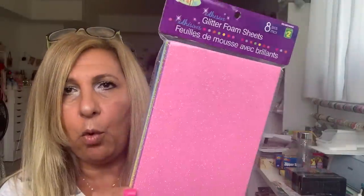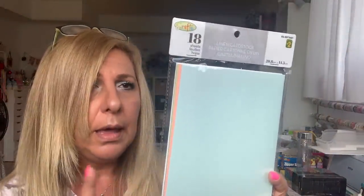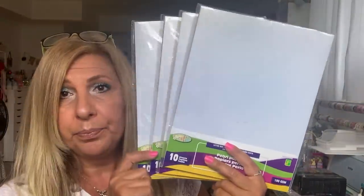I bought one pack of these glittered foam — they have adhesive in the back, you get different colors, eight pieces for $2. I also love these linen cardstock; this is the pastel colors. They also have white linen and pink, I think. These are $2 for 18 sheets so I bought one more. The store I went to had these pearl papers which I absolutely love and I've been looking for them. I was in so many Dollaramas and they didn't have them, but I found one particular location that had so many. I bought four of them — these are $1.25, you get 10 sheets in different colors. It works so nice with your Big Shot.